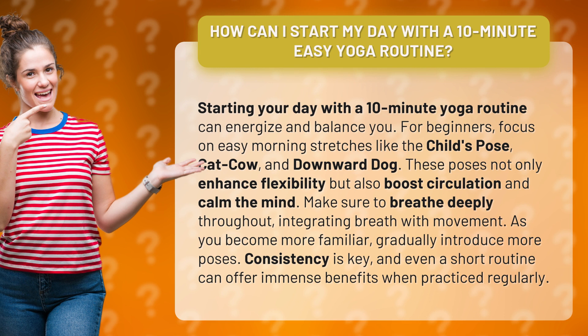Make sure to breathe deeply throughout, integrating breath with movement. As you become more familiar, gradually introduce more poses. Consistency is key, and even a short routine can offer immense benefits when practiced regularly.